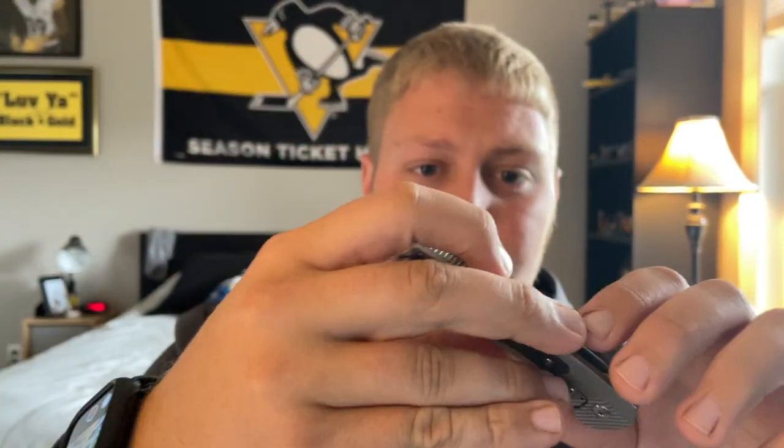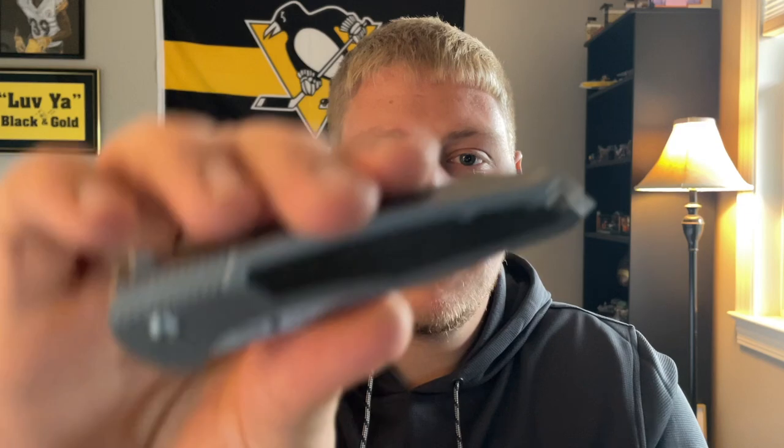I've really enjoyed it — it's definitely a cool knife. They are made by Riatt, I believe, and the build quality is very well done. There's a lot of good materials with it, and overall I think it's a good knife. So jumping right into the materials.